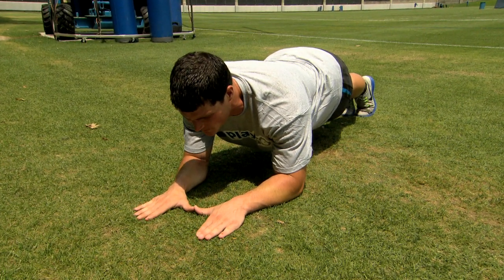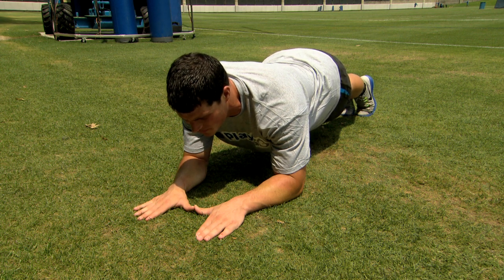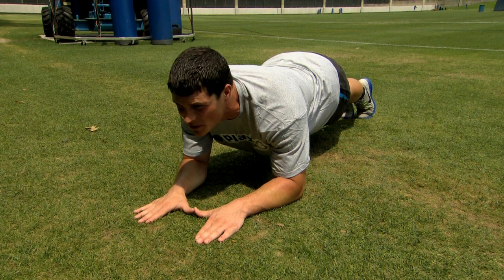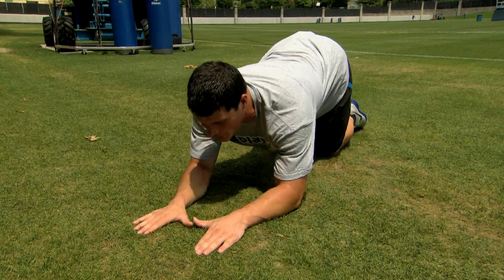It's a great workout for your core and overall body strength. So let's just hold it right here. All right, we'll take a break from that.